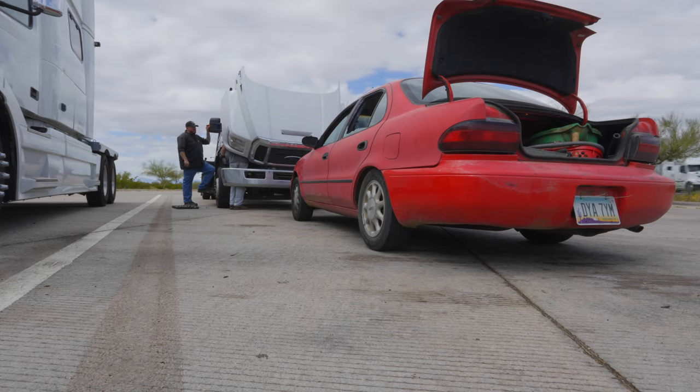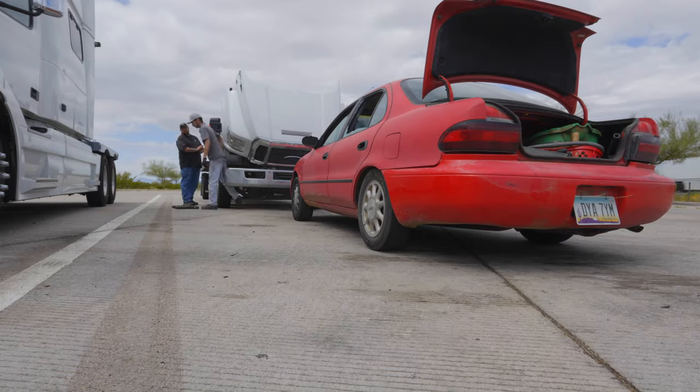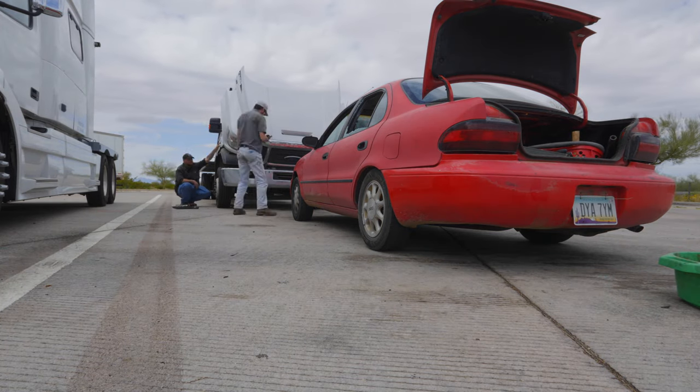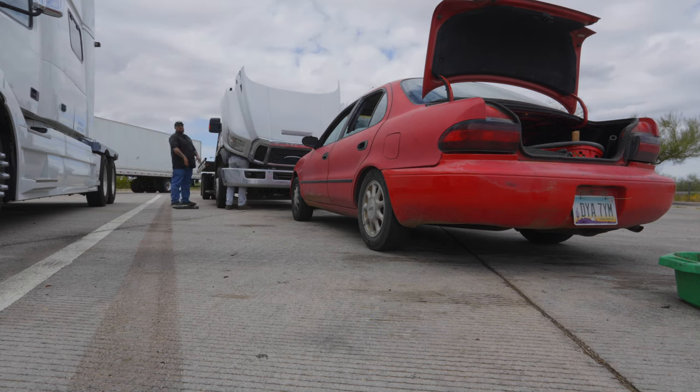A customer called me and I was there in about an hour and a half. I spent an hour on site. It's a 40-minute drive to the job and a 40-minute drive back home, and I charged out the door — I think it was about $850 or $900.